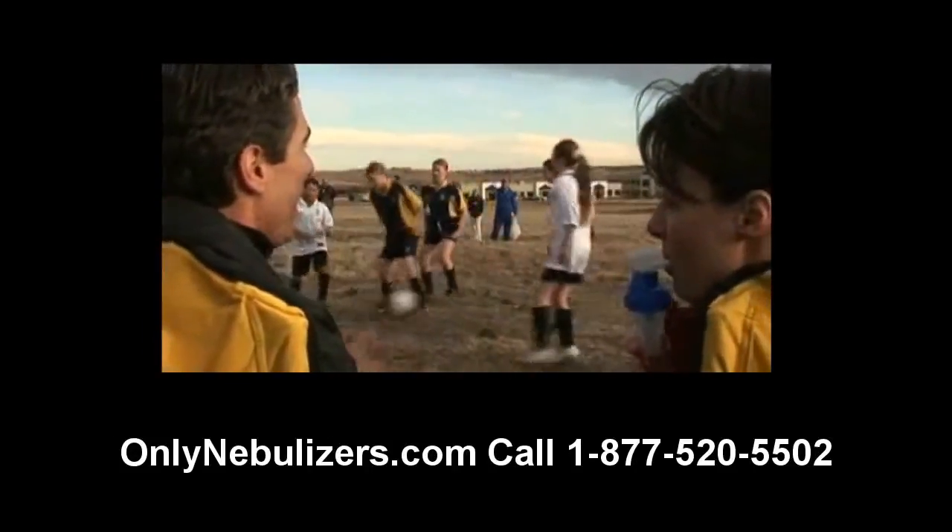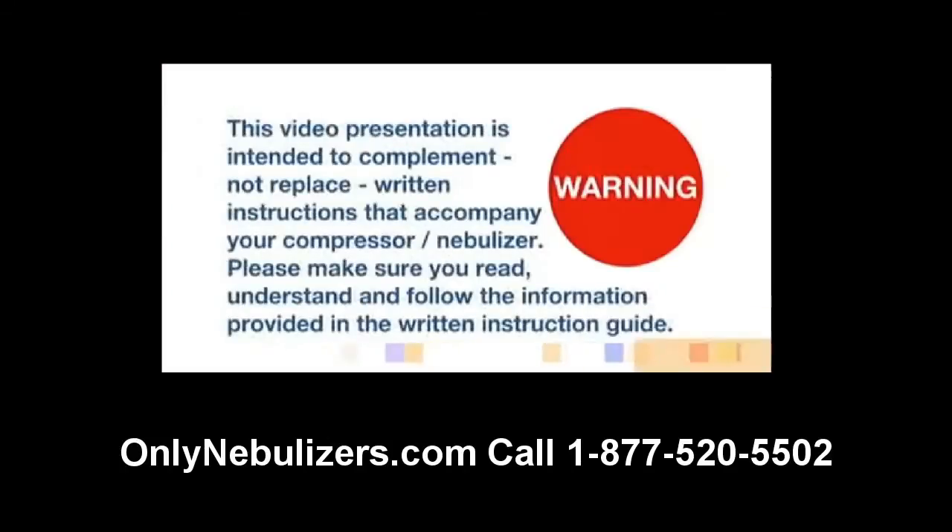For the treatment of asthma, COPD, and other respiratory ailments. This video presentation is intended to complement, not replace, written instructions that accompany your compressor nebulizer. Please make sure you read, understand, and follow the information provided in the written instruction guide.